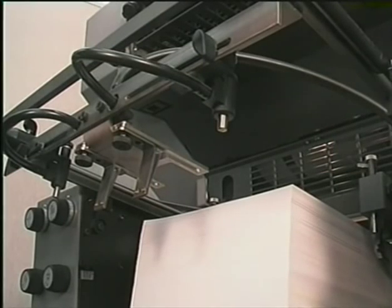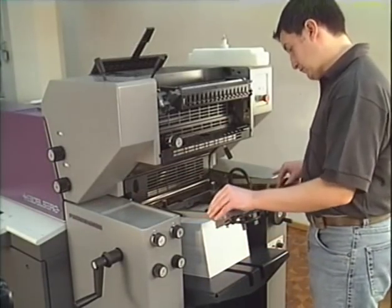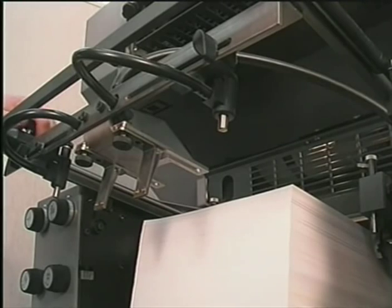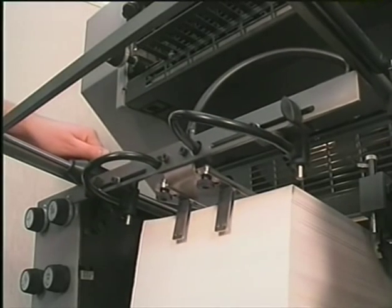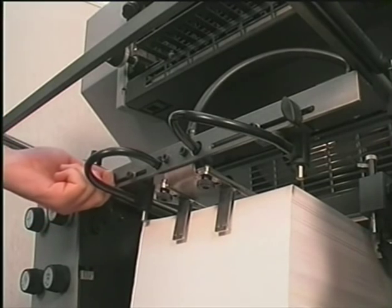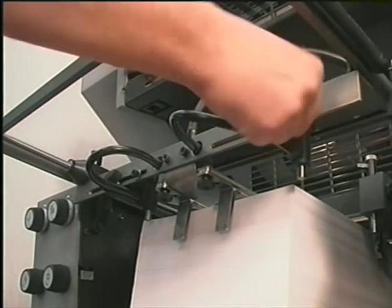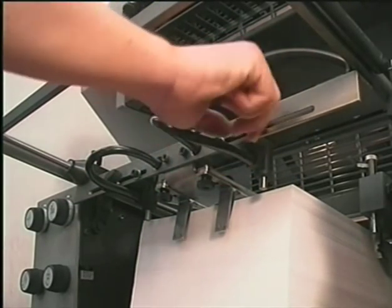The pile frame holds the rear sheet stops and the rear edge blowers. The rear stop is set to the rear sheet edge by loosening the tommy bar screw. Two blowers will loosen up the rear pile edge. The blowers can be moved and adjusted to the format size via the tommy bar screws.